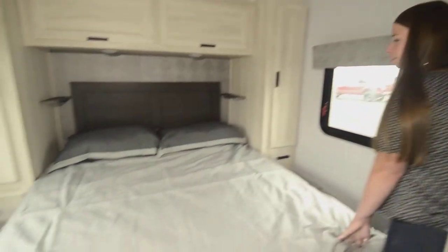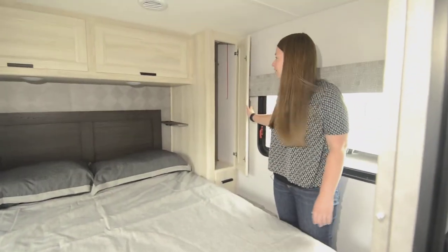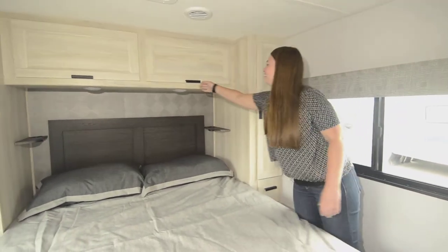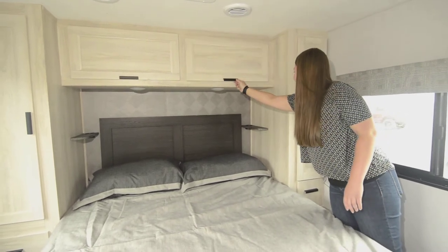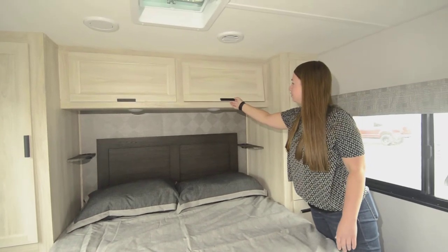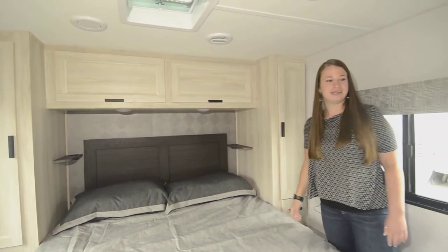You'll see we've got walk-around space around the bed. You've got a wardrobe — I like to call them hers and hers. Then you get your overhead space for jeans or whatever you've got, and a nice little bookshelf. All these are soft-close, so you see how that closes on its own? Very nice.